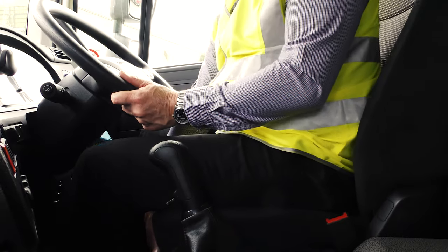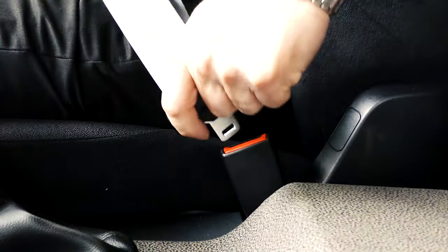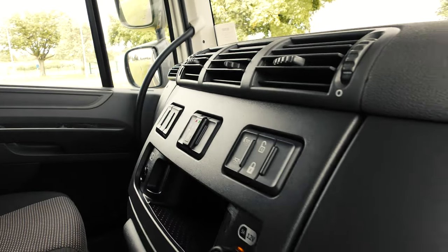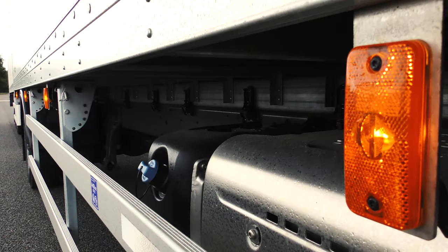Make sure the driver's seat is in position and secure. Check the seat belt for signs of cuts, fraying, or other damage. Plug it in and check that it works. Look along the dashboard — you should test things like the hazard warning switch as well as your lights. You might need to get someone to help you check these from outside.